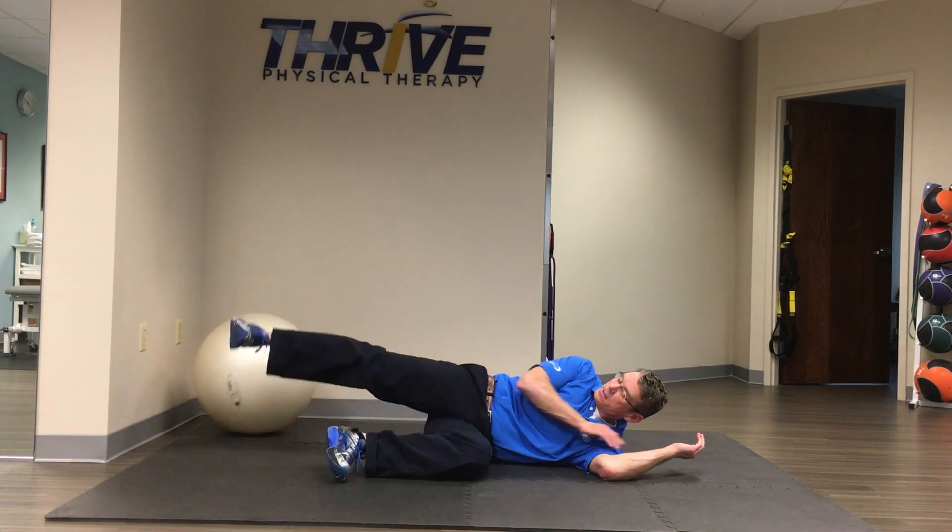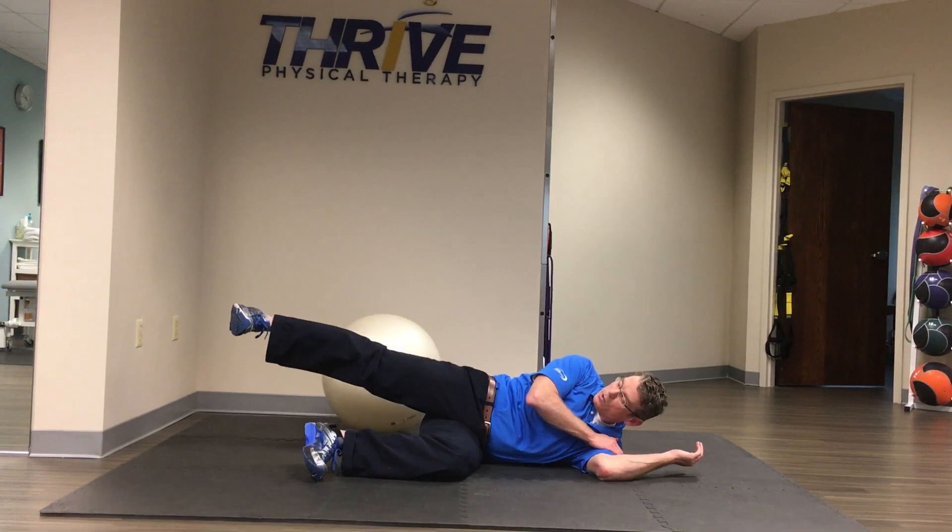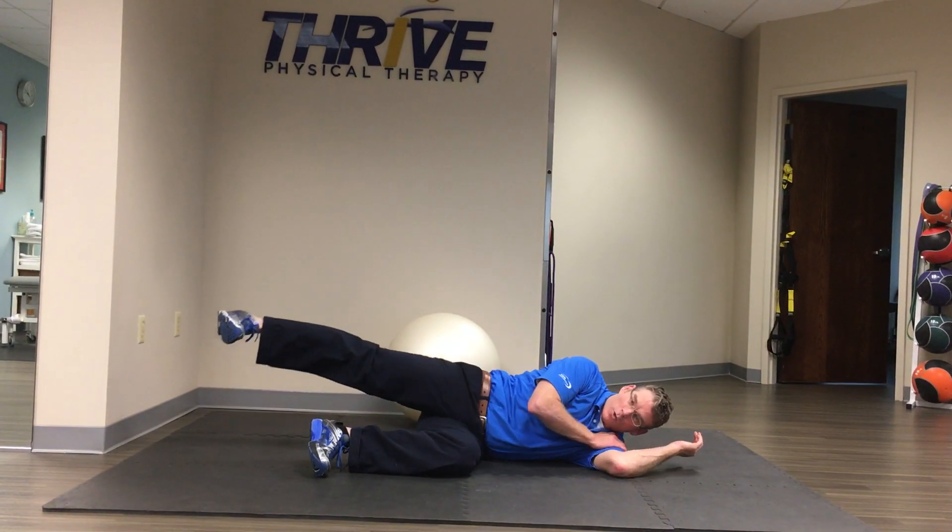And then long again. So essentially it looks like this: it's short, long, short.